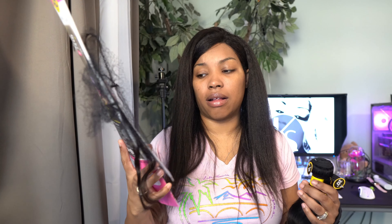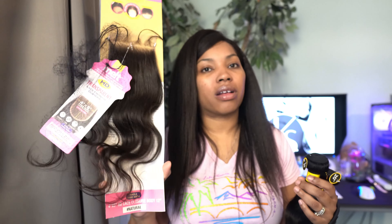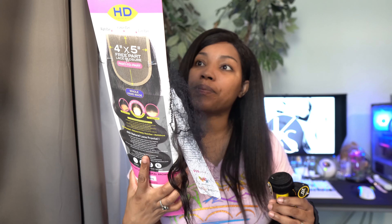Anyway, I think that's all I have for you guys. I'm definitely excited to try this out because I've heard nothing but good things about this hair and this collection — the closures and frontals are supposed to be really good. Thank you so much for watching — don't forget to like, comment, and subscribe.